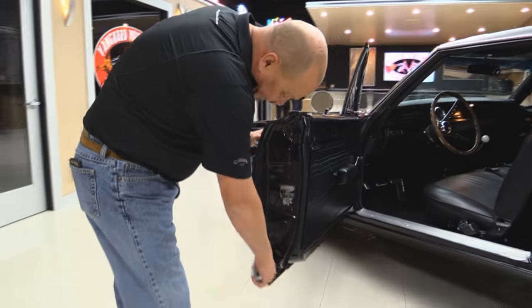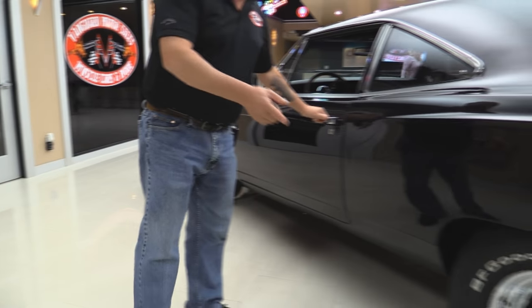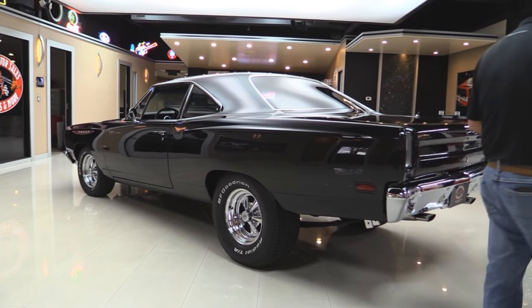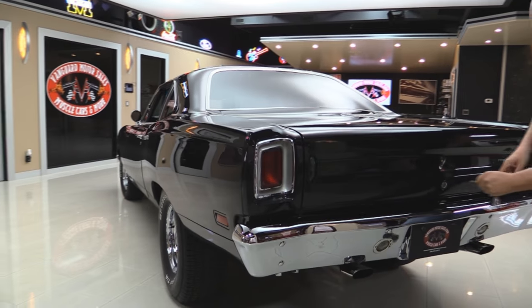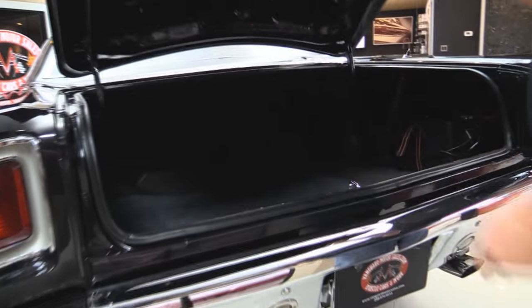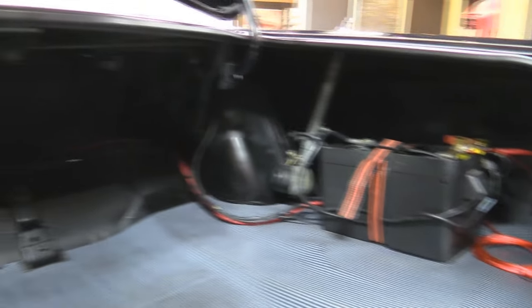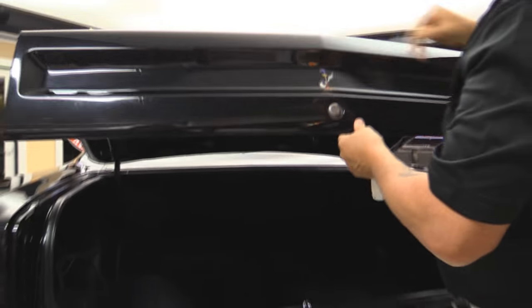Look at those door jams — all those lips look nice. The rubber's been replaced. Quarter panel is straight as an arrow. We got some real meat on the back end — we'll take a look at that in a minute. The chrome on the back bumper looks brand new. There's my little buddy the Roadrunner. Inside the trunk everything's nice and clean. They've mounted the battery in there. That's an electric antenna. Looks like a power booster for the stereo. All the finishes look good, with a nice finish on the bottom side of the deck lid.